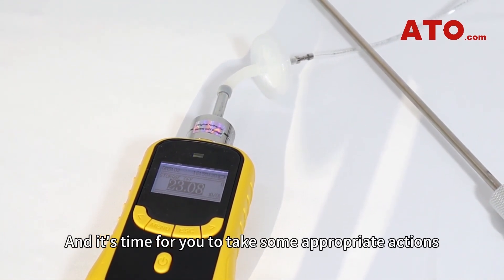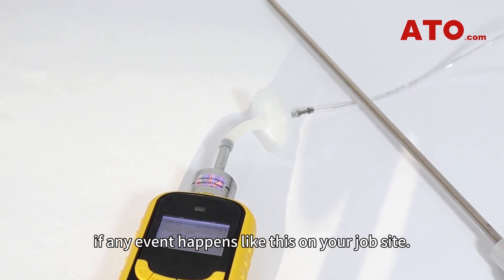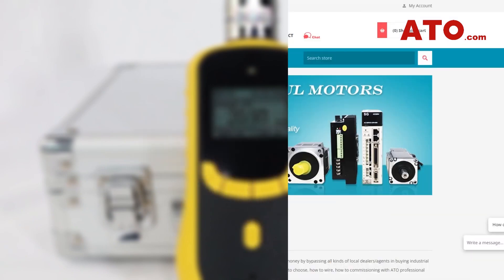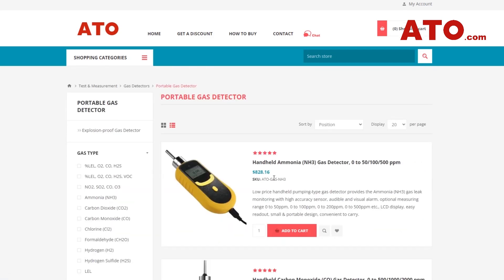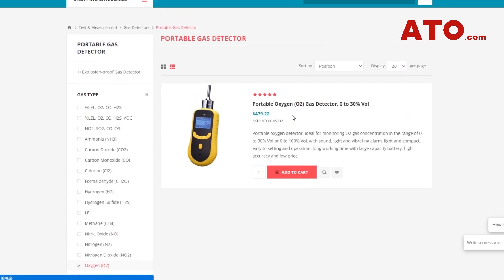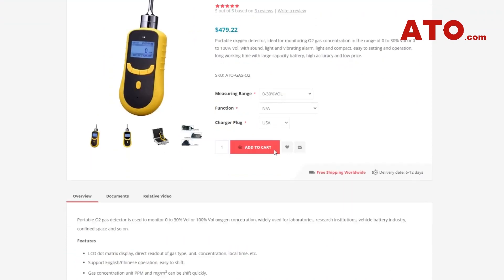It's time for you to take some appropriate actions if any event happens like this on your job site. And there you have it — this is a really easy to use device. We offer a larger array of multi-gas detection solutions for customers across the globe, either portable types or fixed ones, that can be used to identify neutral gas, combustible gas, as well as toxic gas, etc.